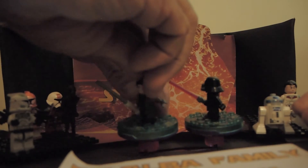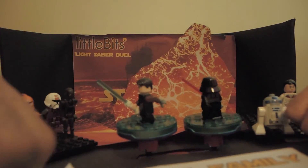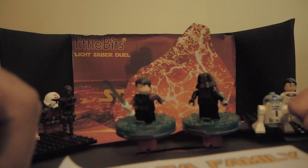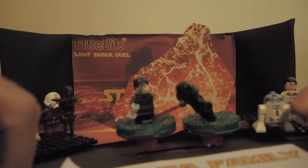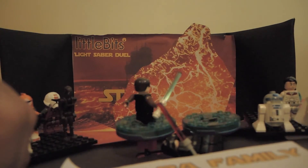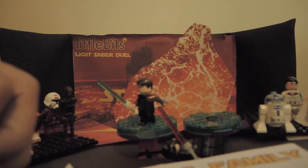You're worried about your hair? What's wrong with you? It's my toupee. I'm going to get you, Darth. Oh. I win again. Victorious.